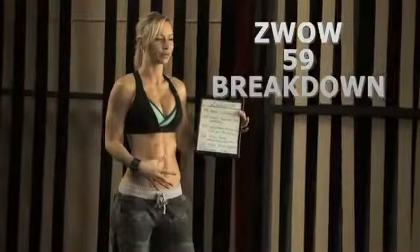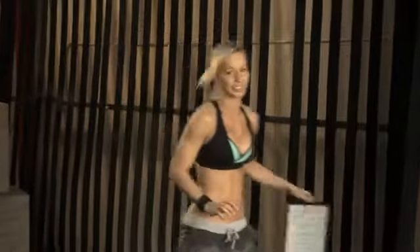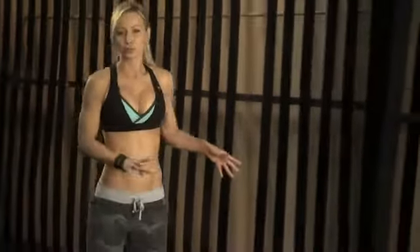Hi guys, hi warriors! So this week I have for you ZWOW 59, and it's another cross body workout which means that we're targeting really our abs, our entire core with these exercises. I'm gonna go over each exercise and explain this workout — basically this is the entire workout breakdown so that you can try this workout at home on your own. And then later this week I'm gonna post a video of myself doing this workout in real time, so that you see real struggle, real sweat and tears, and you can also jump in and follow along rep by rep with me if you want to. But today I'm giving you the workout so you can try it at home.